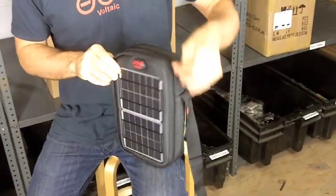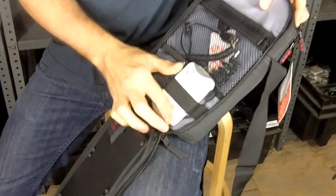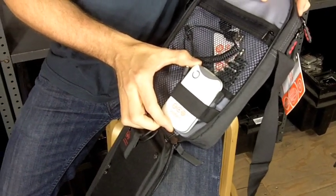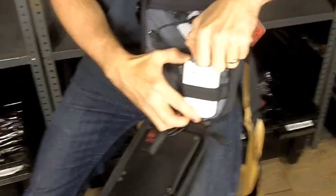These panels charge up this 11 watt hour battery inside. You can charge this battery from the solar panels, or you can charge it from any USB port on your computer. That makes a pretty flexible solution. This battery stores power, and then anytime you need power to charge your device you can use it.